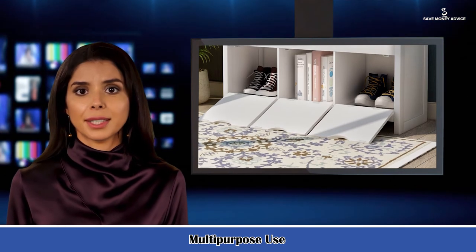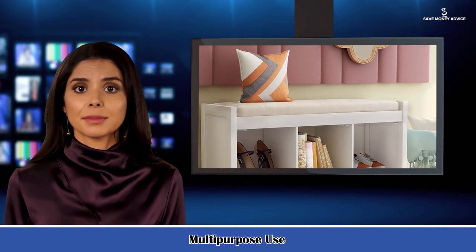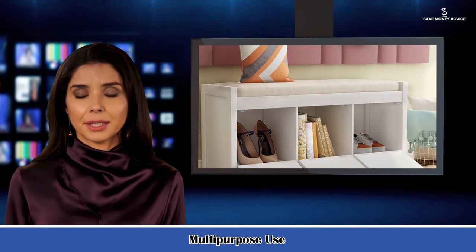5. Assembly and Dimensions. This practical and stylish piece is designed to provide customers with a hassle-free setup experience. No assembly required — anyone can begin enjoying this elegant and understated bench right away.